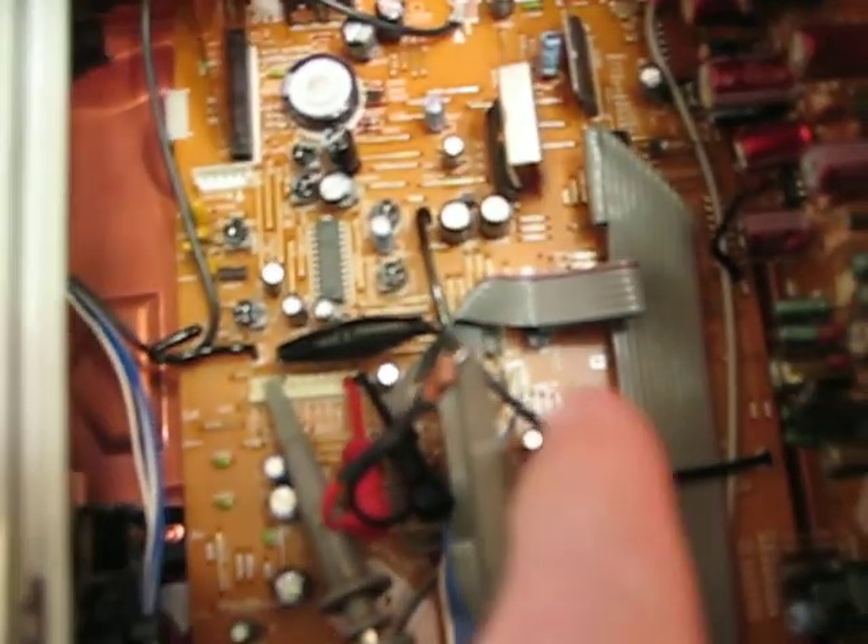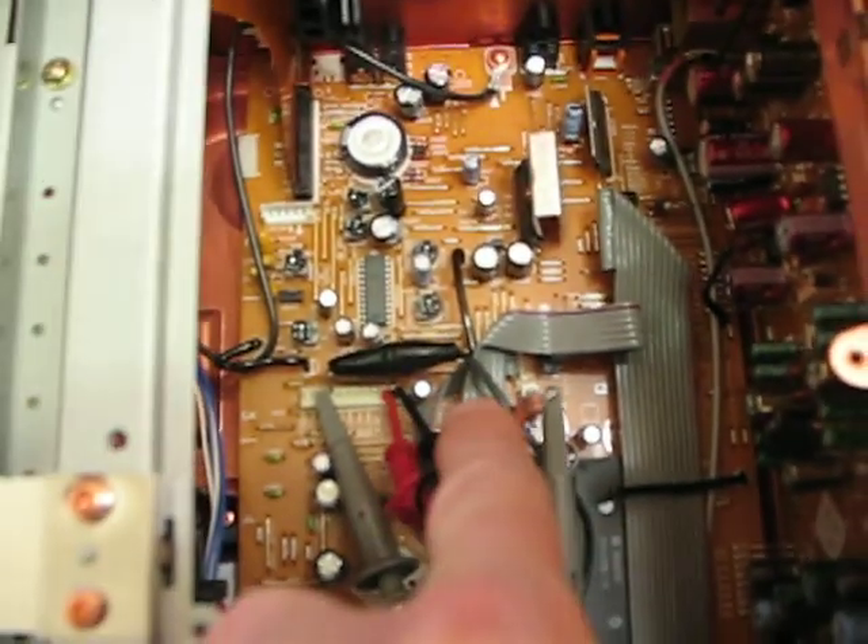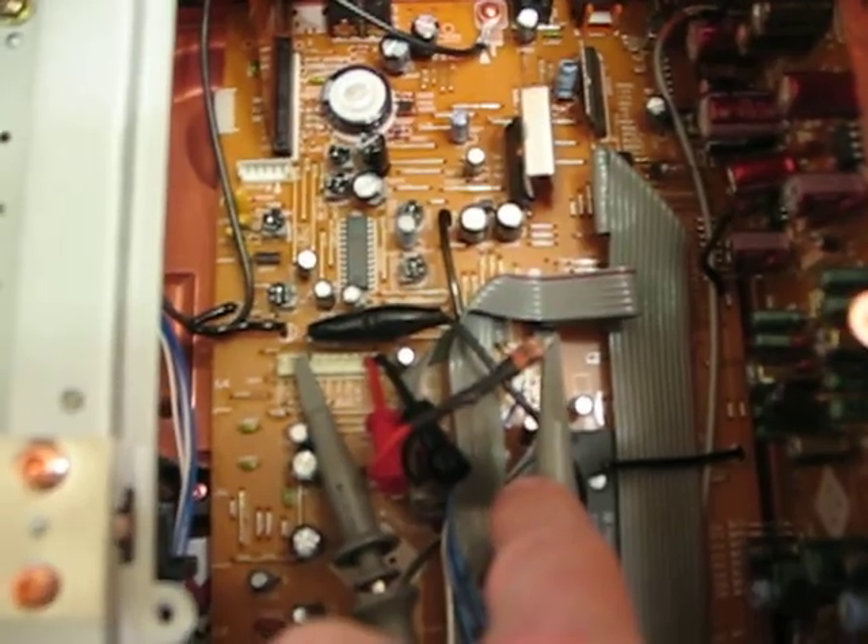I've got my service remote — gotta love that — with special buttons on it to get it in and out of service mode. I've made my special jumpers, which I don't know if you can really see, but right there. That's my specially made test jig just for doing this.